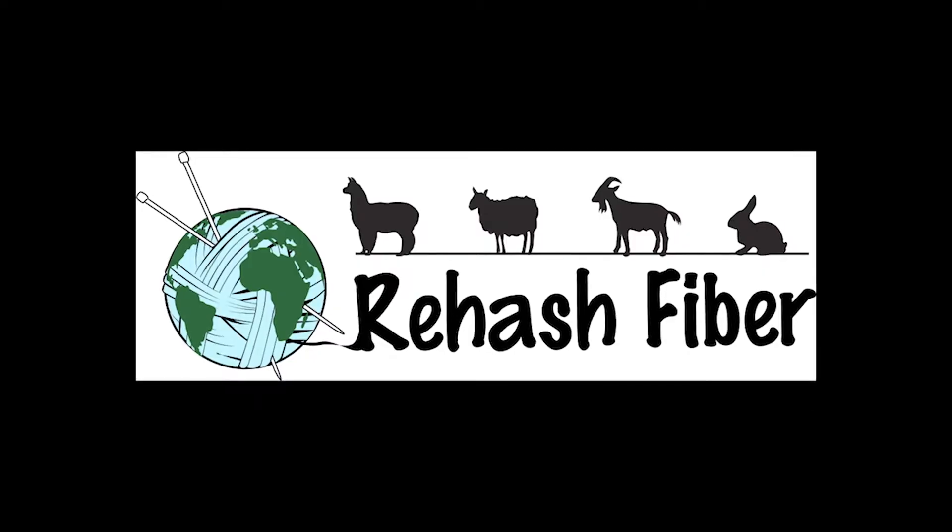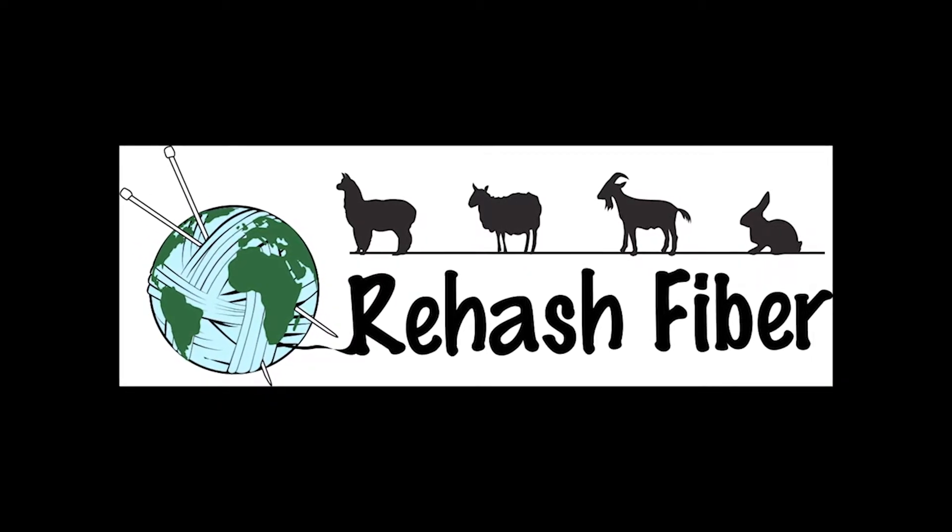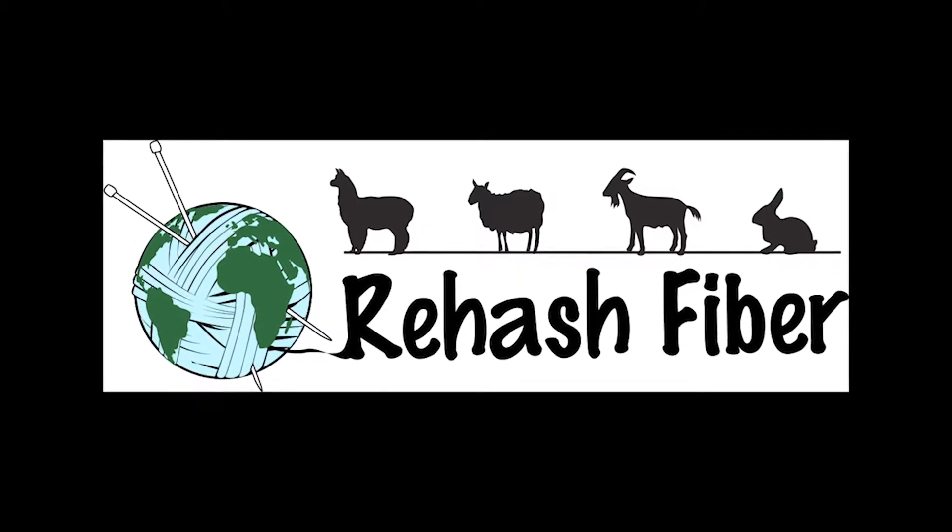Hi, this is Cherie with Rehash Fiber and today I'm going to teach you how to bind off loosely, and after that I'm going to share with you two really great tips on a fiber artist and a person that sells fiber art supplies. Welcome everybody.